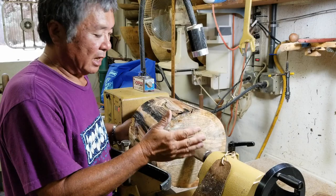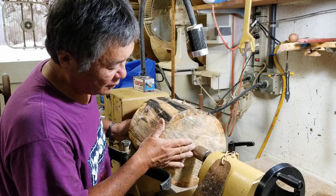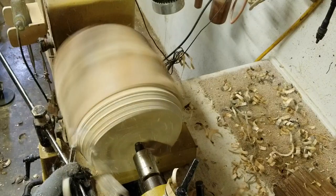What I have done now is I have mounted the blank between centers. What I will do next is I will rough shape the general profile of the ball down to where I can attach a faceplate. Once I put the faceplate on, I will reverse the ball and refine the profile. I will begin this process now.